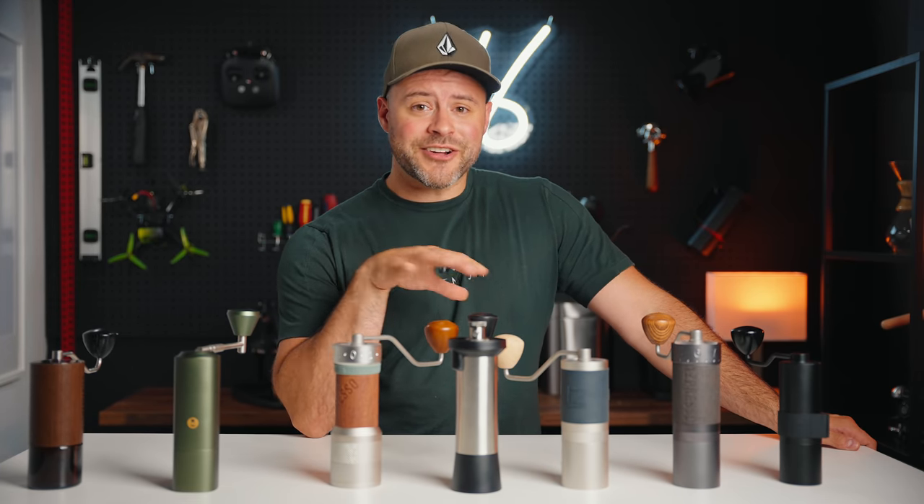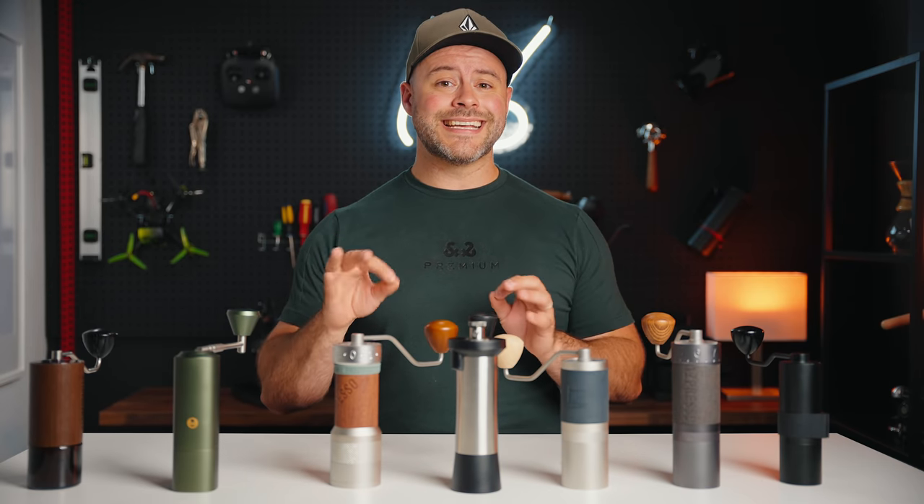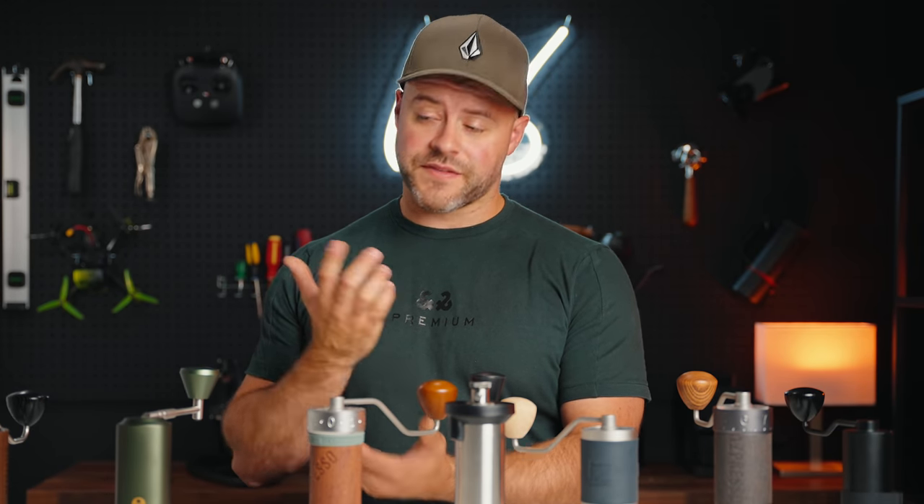The C40 is wonderful for taste — and that might actually be an understatement. At this price point, all of these hand grinders will outperform most electric grinders in their price range, but the C40 stands out clearly as one of the most balanced cups on this table. It has nice sweetness and attached acidity that is hard to get wrong. Many have described it as a magnifying glass of the flavors in your coffee, and I think that's a great analogy — it makes tasting coffee enjoyable and transparent, and makes brewing delicious coffee a lot easier.